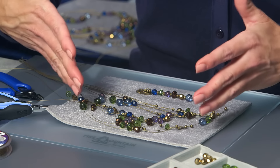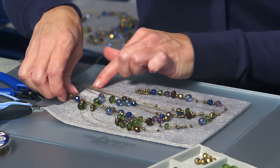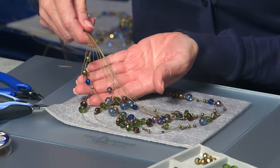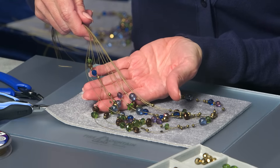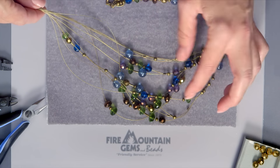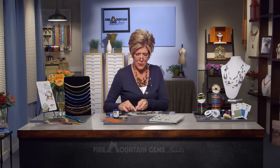As our design has gotten fuller, we have added in more beads to fill in some of that multi-strand section and to really give this a beautiful amount of color as well as texture and sparkle. And along the way, we have these beaded sections that are going to be strategically placed once the completed necklace is in order so that we can determine where we really want to have them.